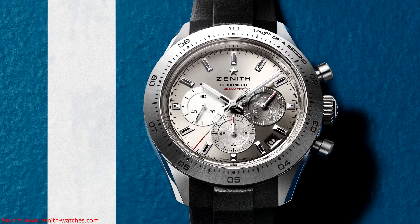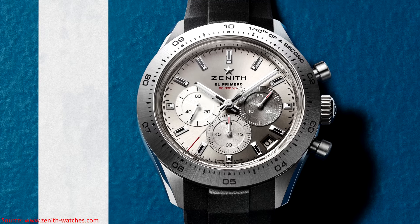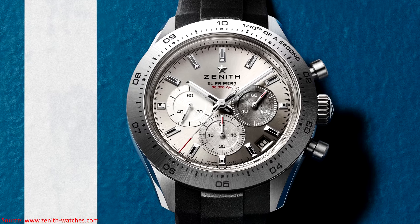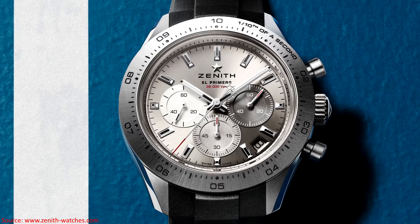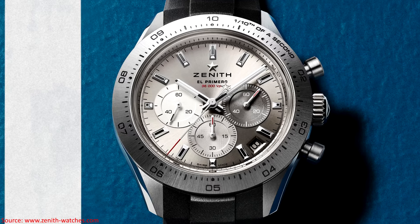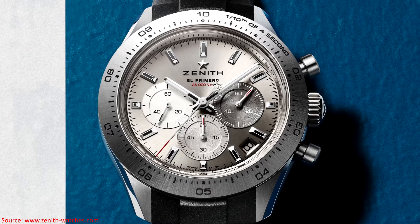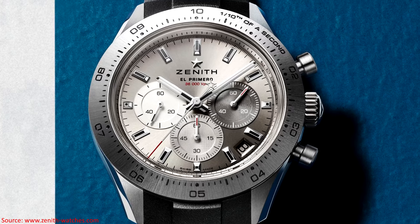The dial itself is a nickel gray sunburst color. There are three sub-registers in three different colors: small seconds at the nine o'clock position, a 60-minute counter at the six o'clock position, and a 60-second counter at the three o'clock position. As is common with El Primero movements, there is a date window at the 4:30 position. The watch features Super-LumiNova. There is a change-up on the bezel versus the traditional Chronomaster Sport — instead of a ceramic bezel insert, they've gone with a brushed titanium bezel, engraved with a one-tenth of a second track.